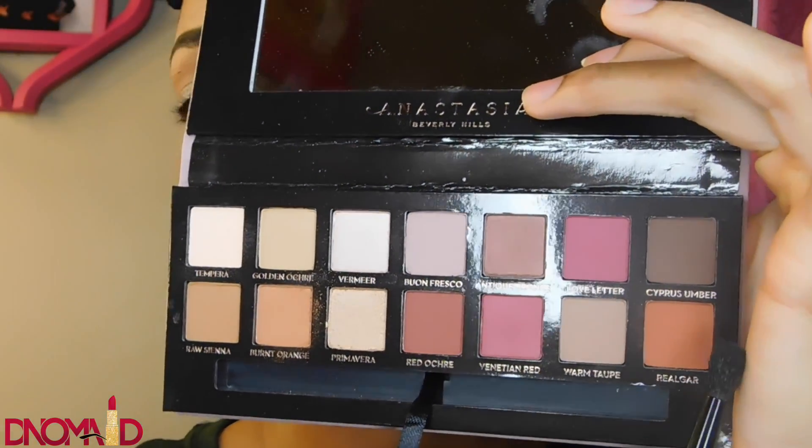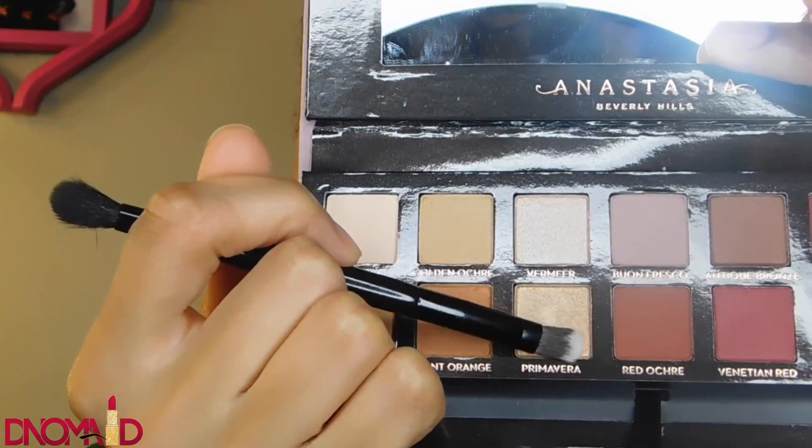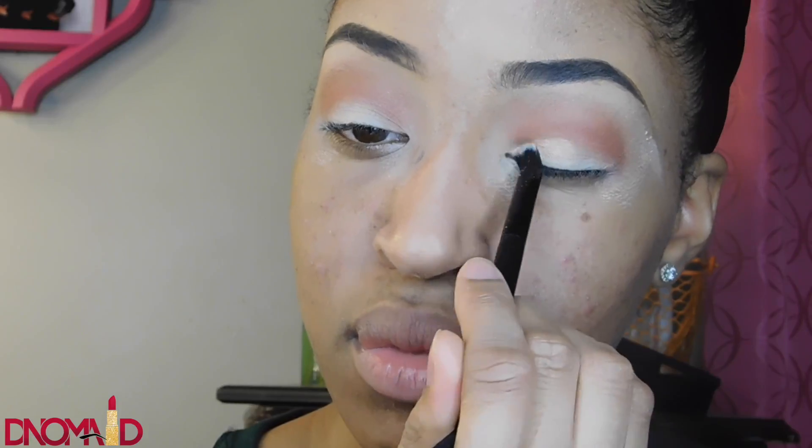Now I'm taking the color Real Gar and putting that right under Burnt Orange, really focusing it into my crease so it's more defined and the shape stands out. Now I'm taking the color Primavera and putting that on my actual eyelid, just on the lid, keeping it under the Real Gar.